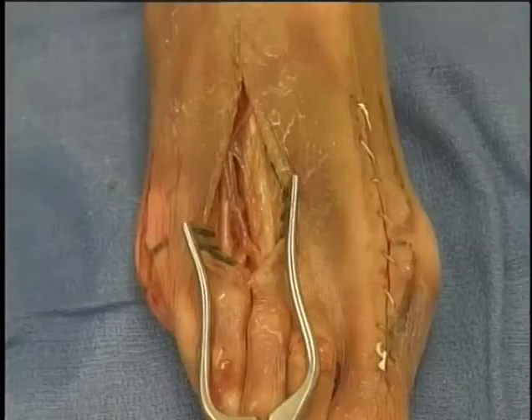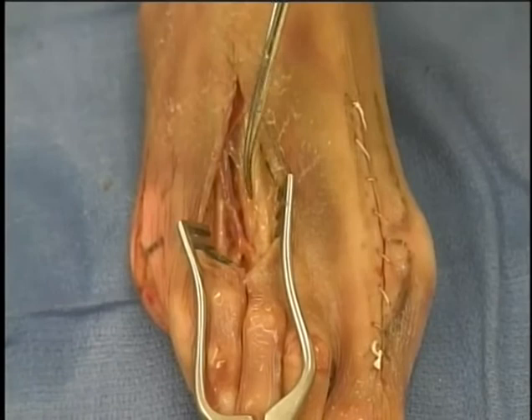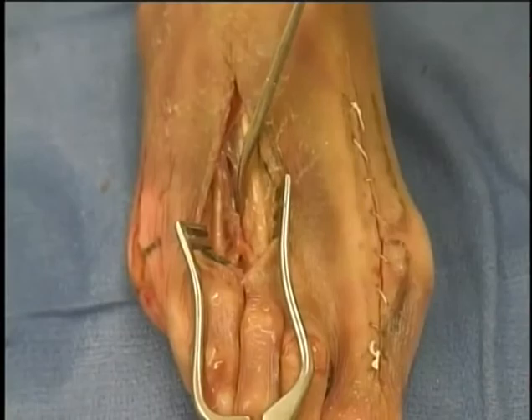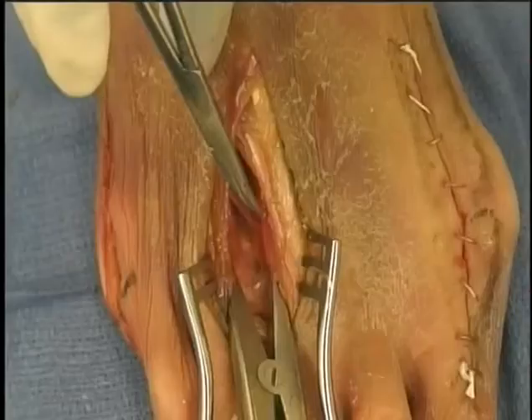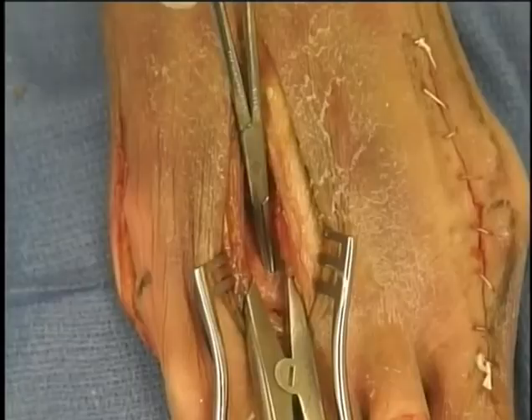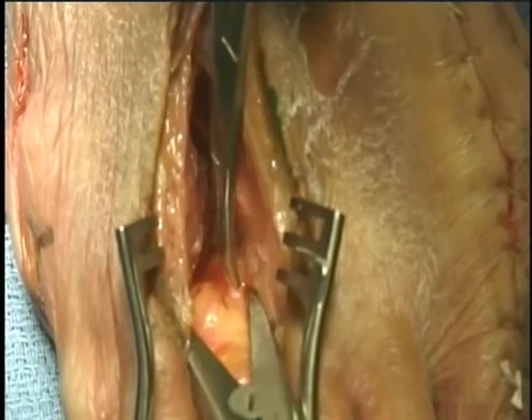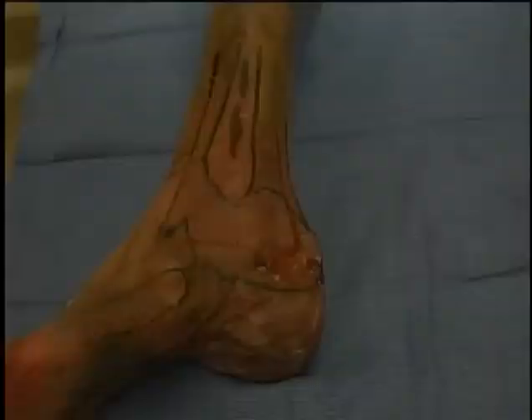Dorsal extensile approach for exposure of a Morton's neuroma. A longitudinal incision is centered over the space between the adjacent metatarsals and dissection is carried out beneath the skin to identify dorsal cutaneous nerves and vessels by a combination of sharp and blunt dissection. Note the insertion of a laminar spreader between the metatarsals. Deeper dissection between the metatarsal necks will expose the deep transverse metatarsal ligament. Create a space between the neurovascular bundle and the ligament and then divide the ligament sharply to identify the nerve from the interosseous muscles to the web space of the toes.